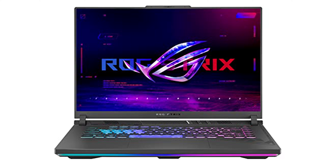The ASUS ROG Strix G16 gaming laptop is a powerhouse for gamers, boasting a 16-inch, 16:10 full high-definition display with a refresh rate of 165Hz.